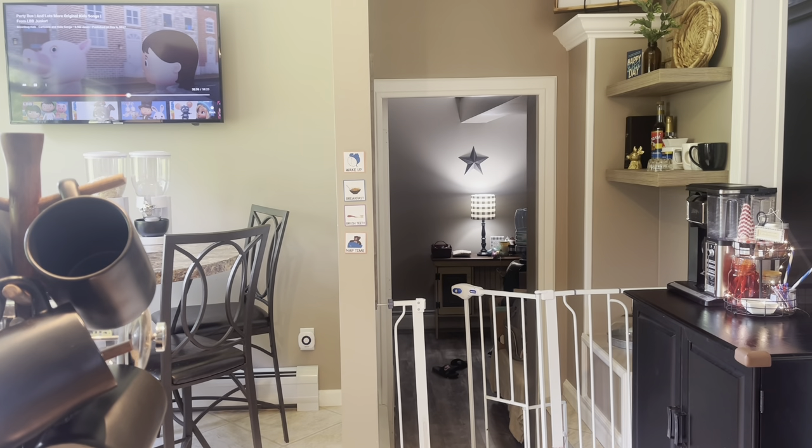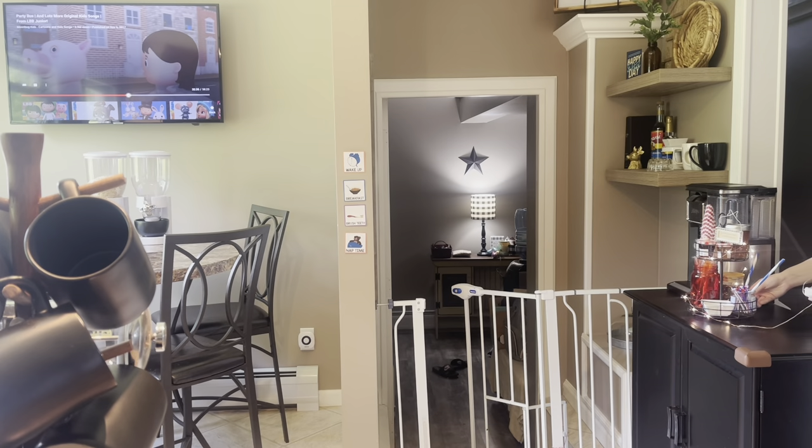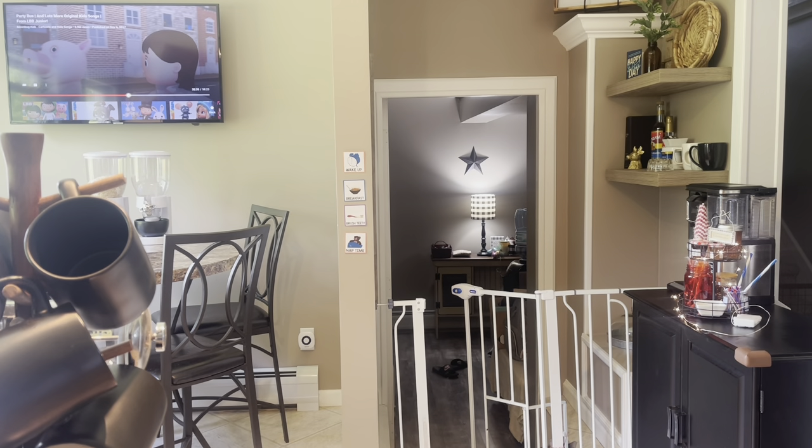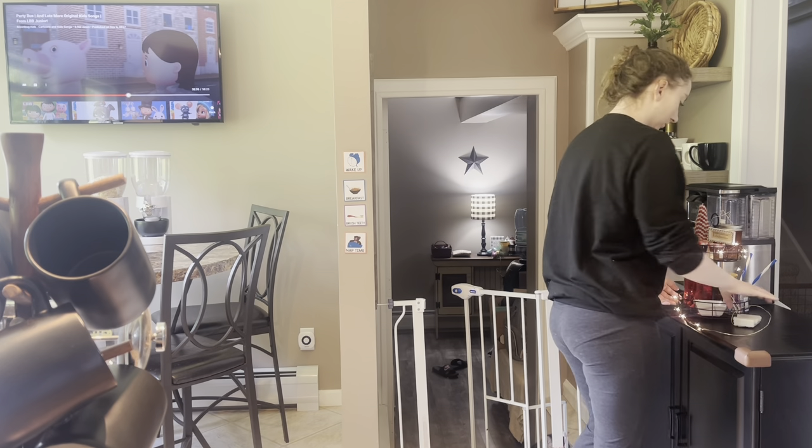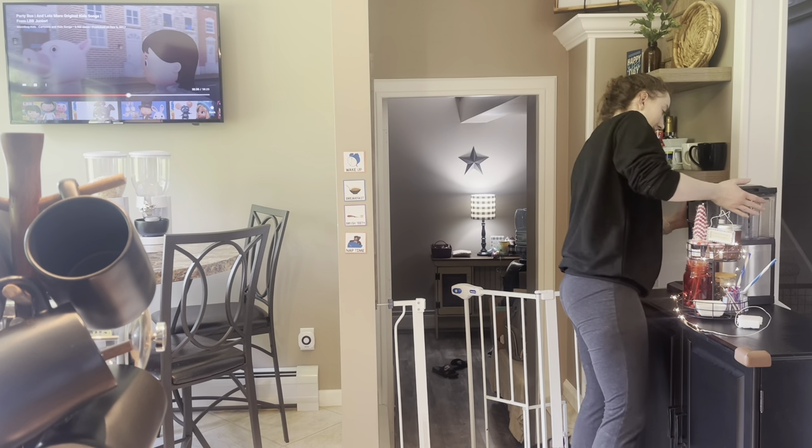This wouldn't be a nice and spooky video without a little spooking going on, so watch that — three, two, one. Avery just woke up from his nap and it gave me quite the startle!